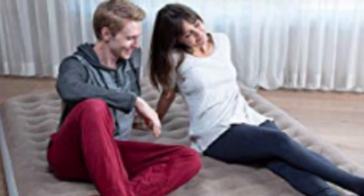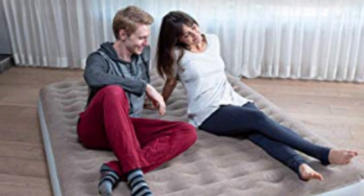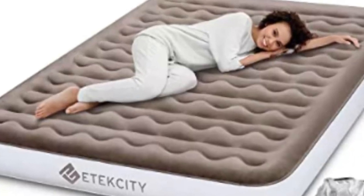It also has an external pump that's both wireless and rechargeable, making it possible to inflate the air mattress with no additional power source.